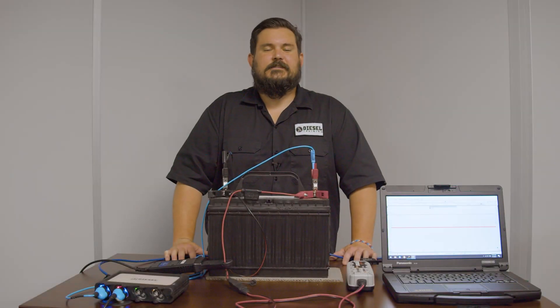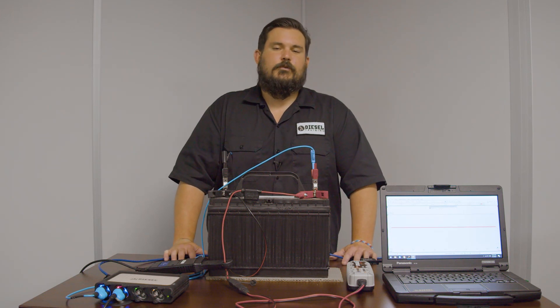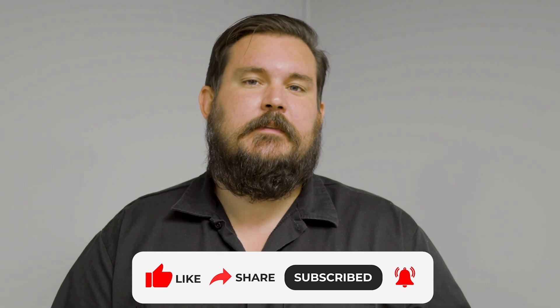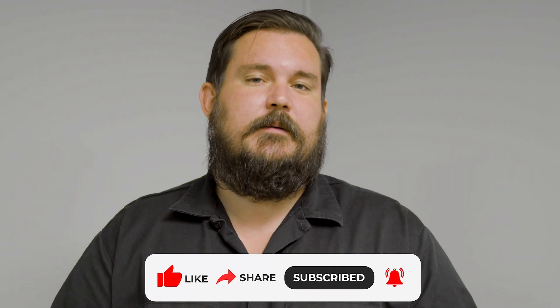Hey everybody, Scott Mikkel Diesel Training here. Today I want to talk about something that's probably caused you some grief in the past, and that's batteries. If you like what you've been watching from us, go ahead and hit that like button, and if you want to continue to see these videos, make sure you also subscribe to this channel.